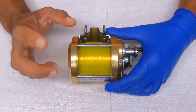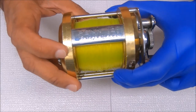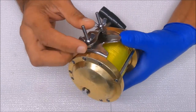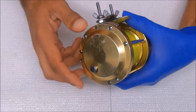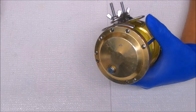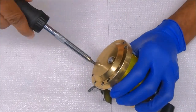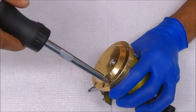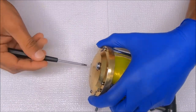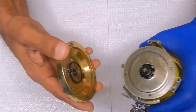Hey y'all, today we are going to work on a Penn 12H. First I'll show you how to break this down. I'm going to start with the left side and just remove this side plate. And off it comes like that.